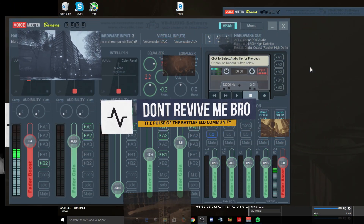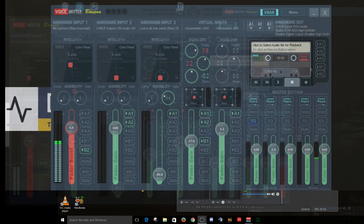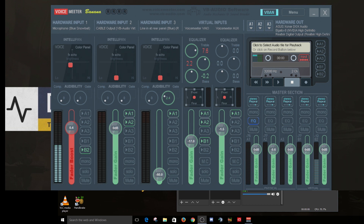Hey everybody, it's Punisher here and I wanted to talk about VoiceMeter Banana and some new functionality within VoiceMeter Banana that I think a lot of people will be happy about. It will help a lot of people that have a PC and a streaming rig, a dual PC setup. This is going to give you a solution to use VoiceMeter Banana and it will replace or keep you from buying some expensive hardware, like an $80-$100 mixer plus $50-$100 in cabling.